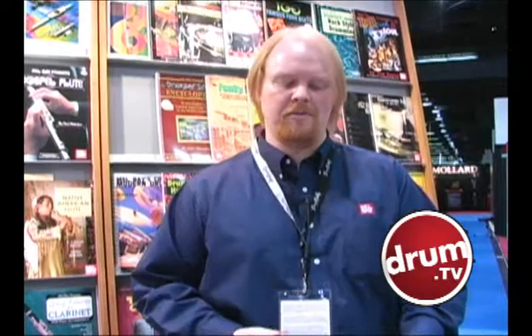We've also got coming up Bauer on the Basics. So if you're getting into the Celtic-Irish thing, it's a great hand drum with a little wooden stick. Beat it like you mean it.